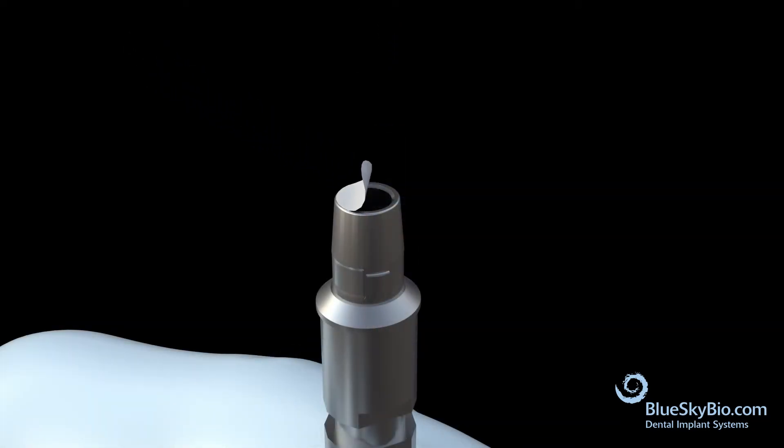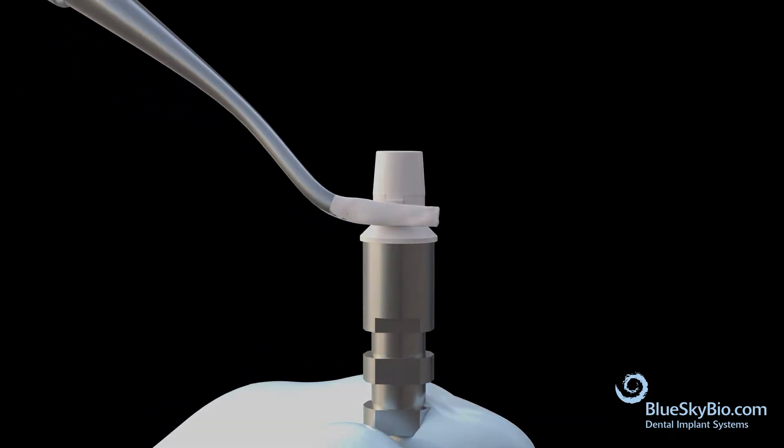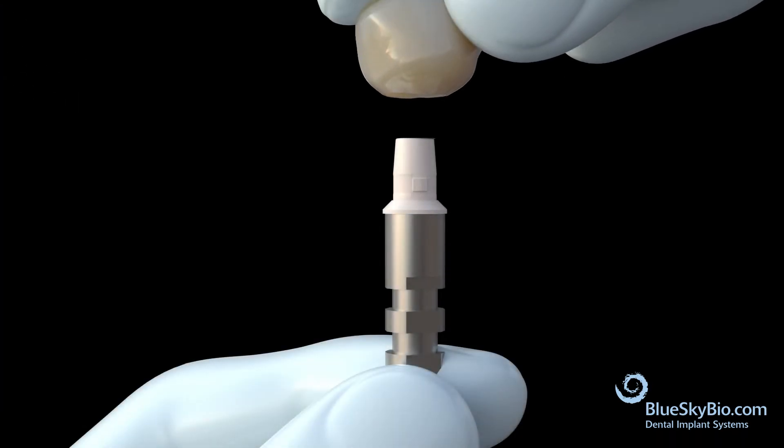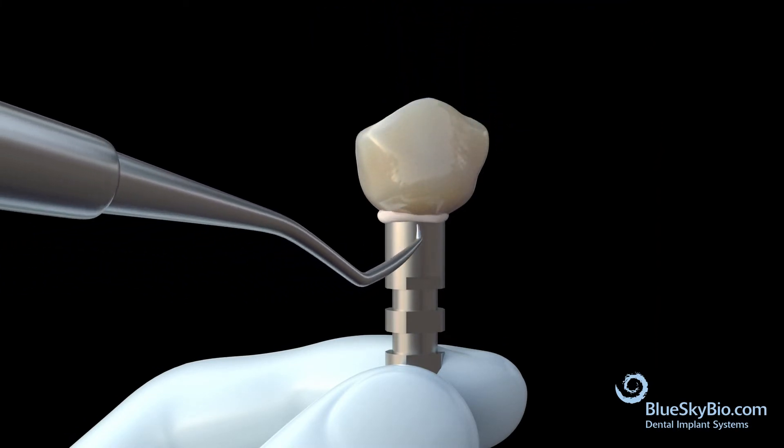Place Teflon tape over the SkyBase digital abutment and apply Multilink or equivalent cement. Attach the crown to the SkyBase digital abutment and remove any excess cement.